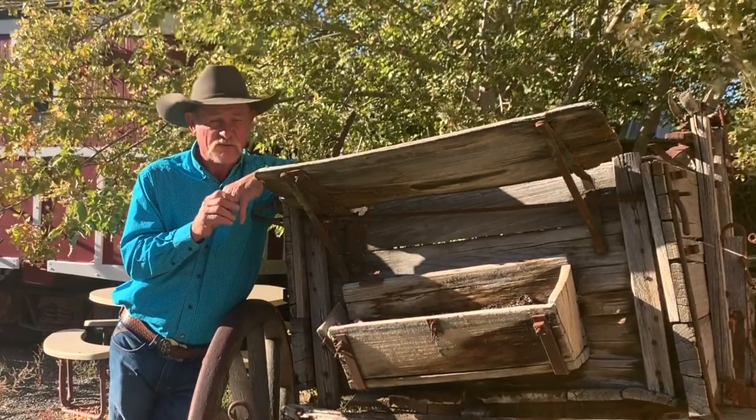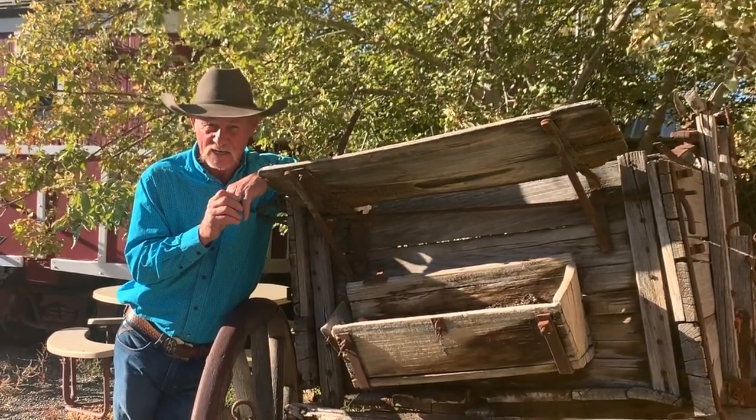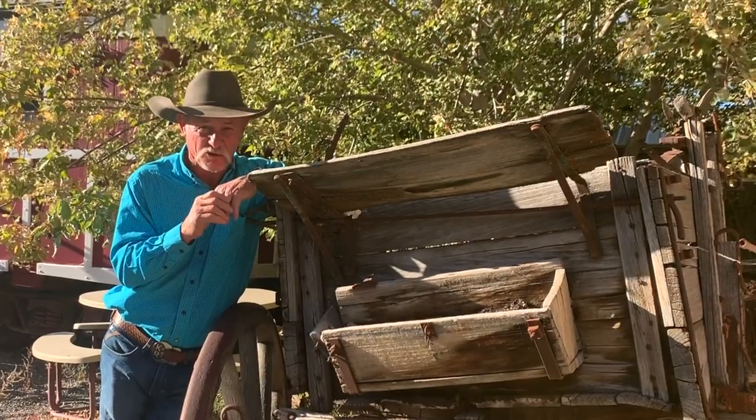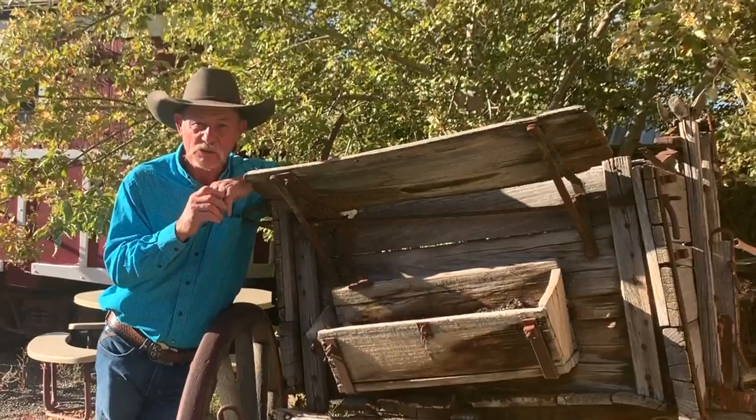Hey, in this week's episode we traveled to a historic ghost town in Nevada, cooking up some flan the cowboy way — but there's a very special ingredient. Come on before the ghosts get me!